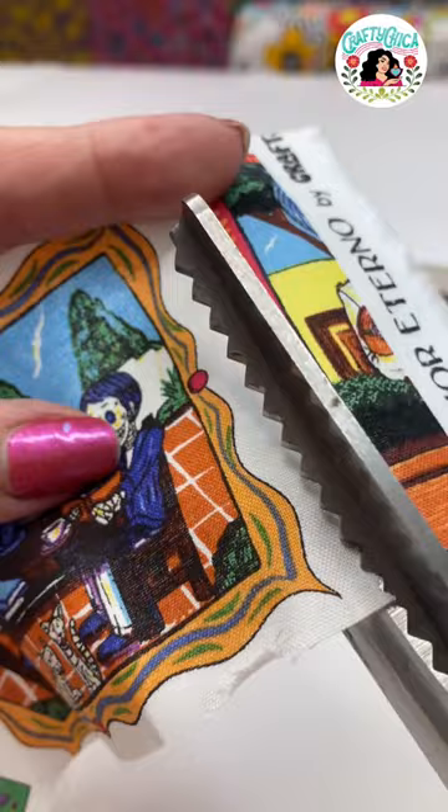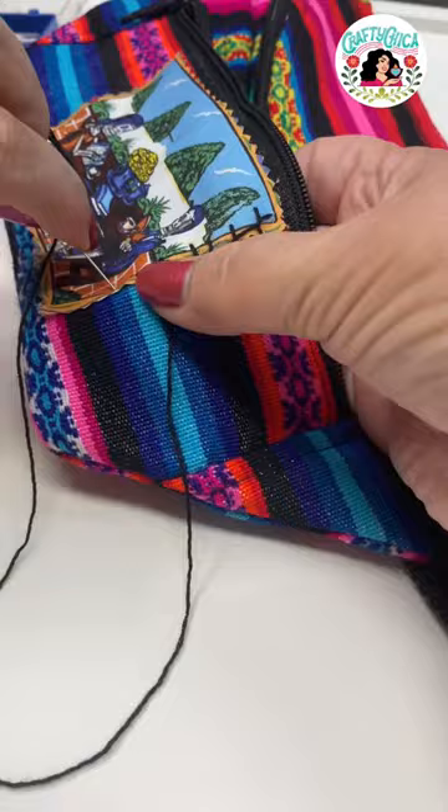Finally one day I'm like, I'm just gonna make something little. So I simply cut off a little swatch, and I had a really colorful, beautiful fanny pack and I thought, you know what, I'm just gonna get this crafty itch taken care of.